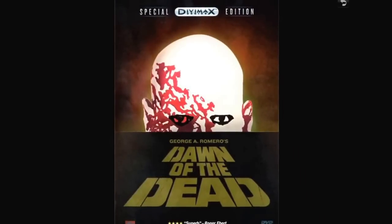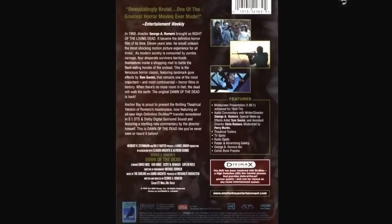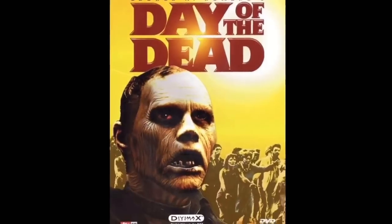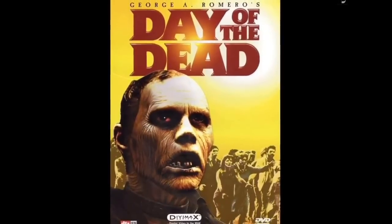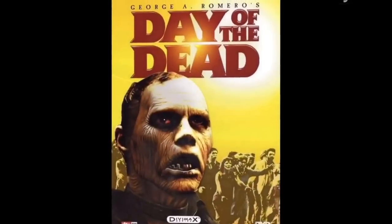The Divimax edition of Dawn of the Dead by George A. Romero — just showed this the other day. Got some cool extras on it. And Day of the Dead — pretty cool packaging, tons of extras on this one. I'll be watching these soon.